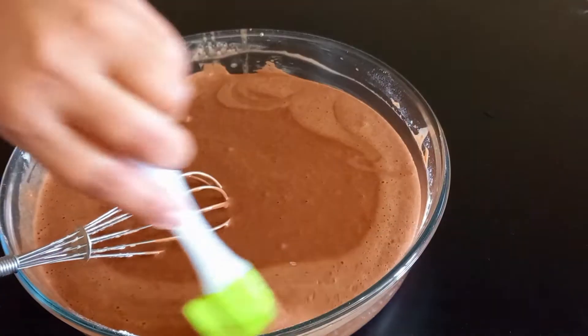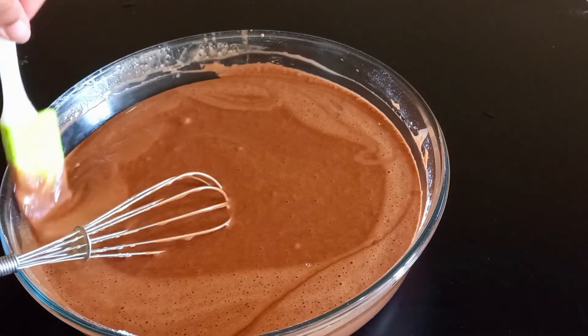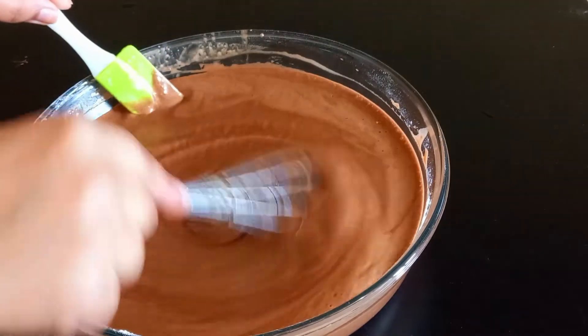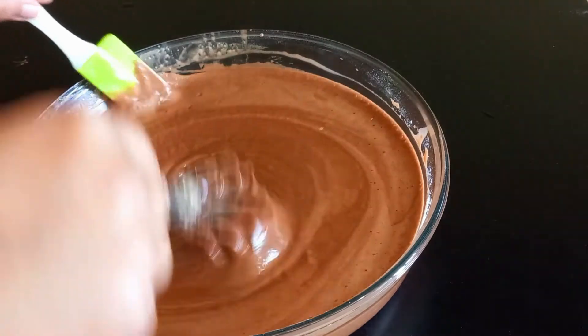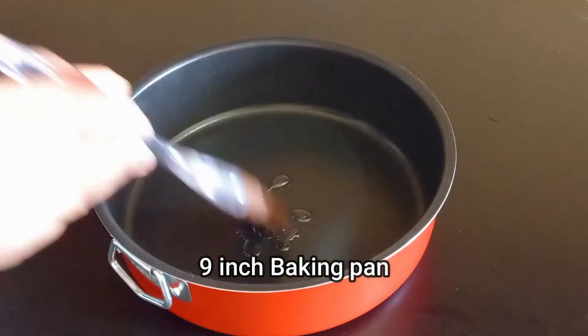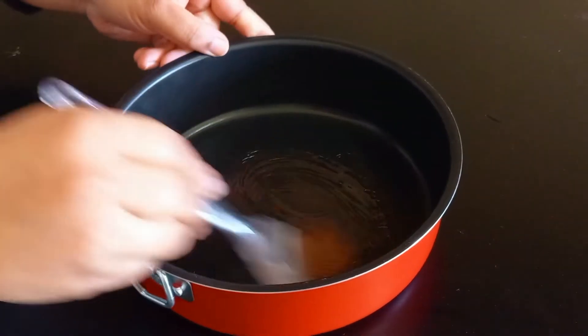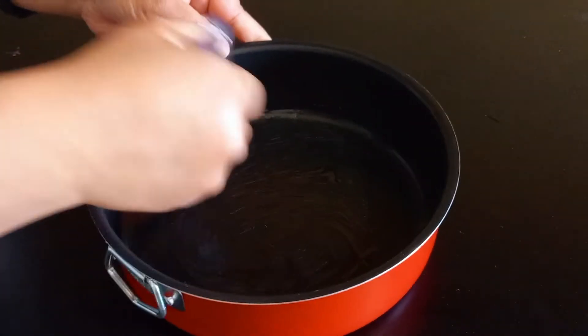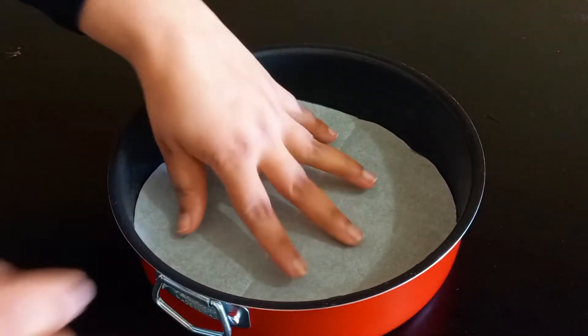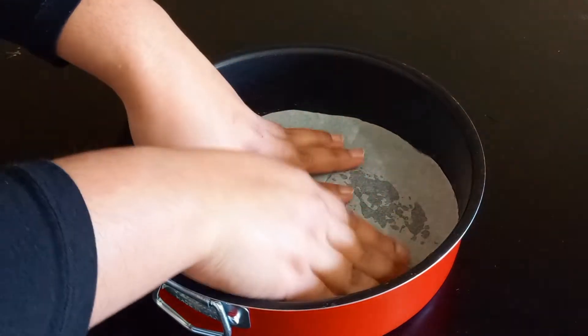Now I use baking soda, which is very good for baking. I have to use a 9-inch mold and brush it. I use butter and brush it, then grease it.